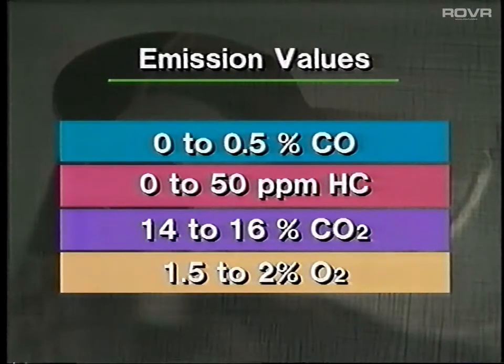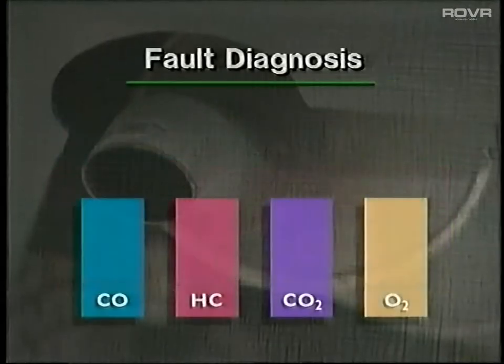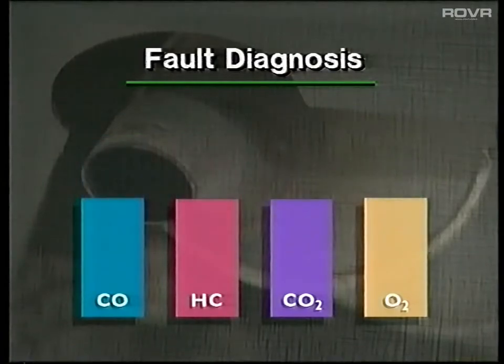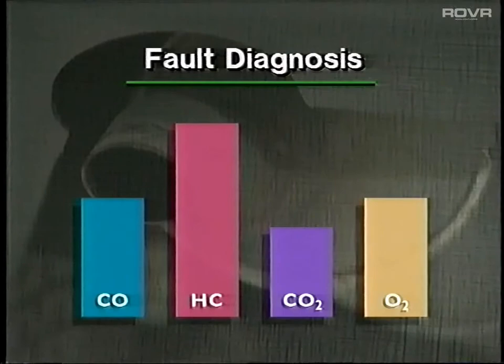If the exhaust emissions are not within these limits, they can be used to aid fault diagnosis. For example, CO and HC rise as the mixture is enriched. So high CO and HC values, accompanied by low CO2 and O2, would probably indicate an incorrectly adjusted mixture. These results could also point to a low inlet manifold vacuum, caused by excessive carbon build-up on the back of the valves. HC emissions are also sensitive to the slightest misfire. An engine that records nearly normal CO figures, accompanied by high emissions of hydrocarbons and slightly lower CO2 levels, almost certainly has a misfire.